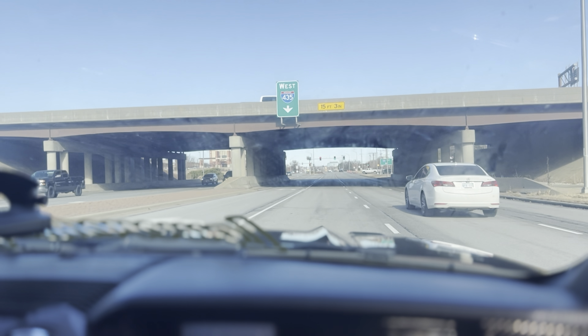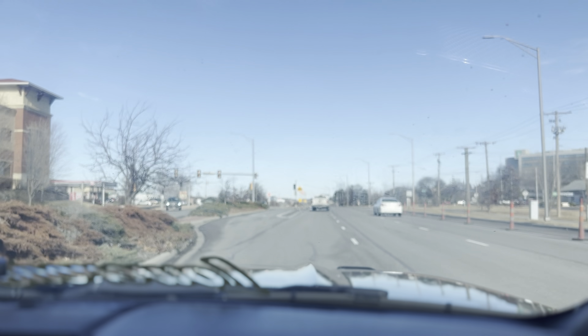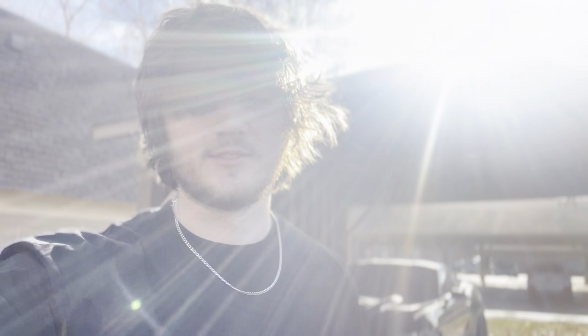We have arrived at a Walmart — oil time. We have acquired the goods, oil has been acquired, time to return home. Also look at this car — kinda clapped out. That's Peyton by the way, we don't mind him.